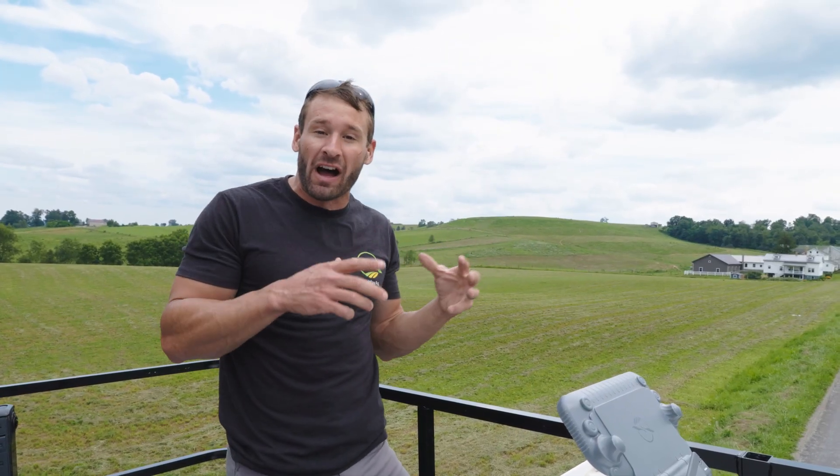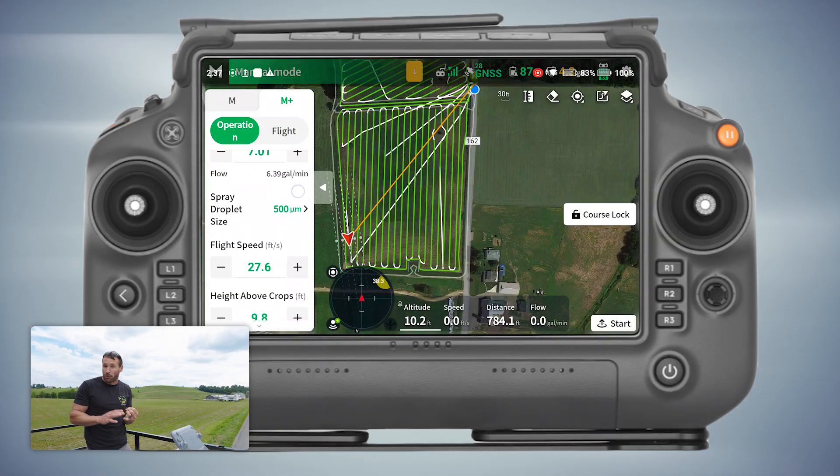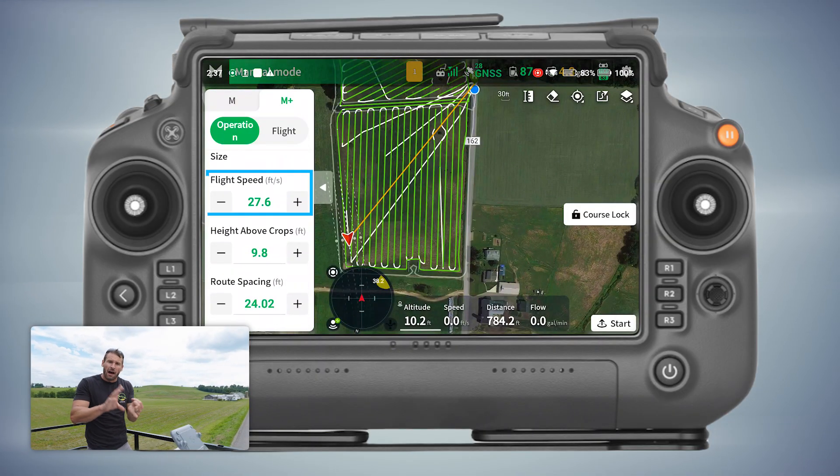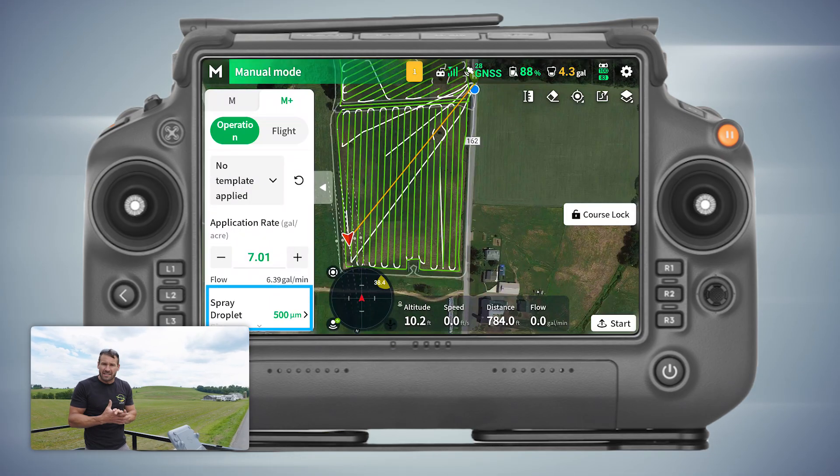I got started with flying in M+. M+ is basically where you go into your controller and pick the parameters — how high to fly, how fast to fly, and how many gallons to the acre. On this project we're doing seven gallons to the acre and I have my micron size, the droplet size, set at 500 microns.